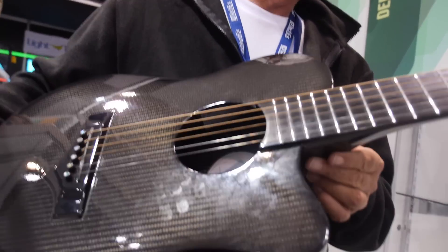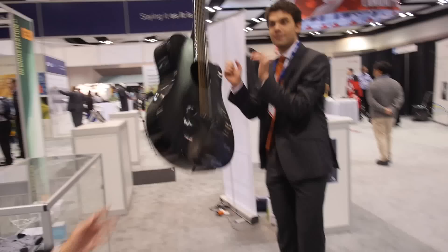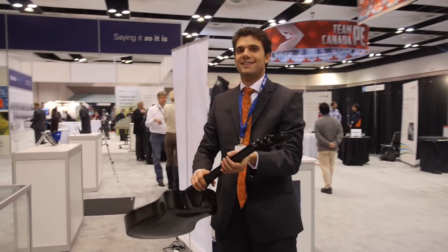So this is a strong, light guitar? It's a strong, light guitar and I'll demonstrate it to you. See that guy over there? Watch this — catch that! Good catch.